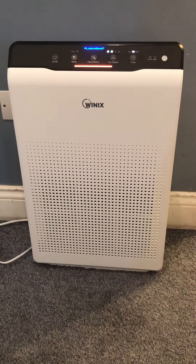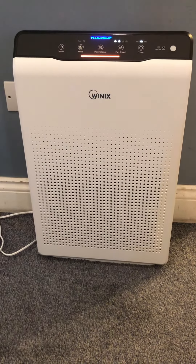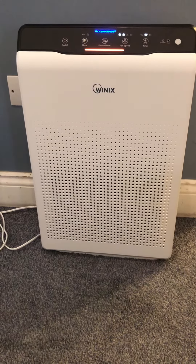So this is perfect for dust allergies, perfect for if you have an odour in your house, and perfect for just purifying the air and making sure you have a nice, maintained air quality.